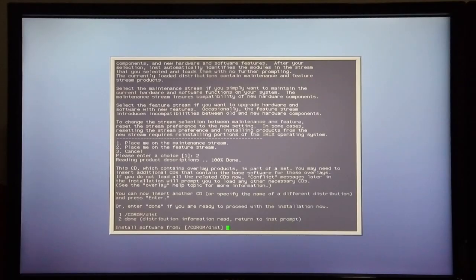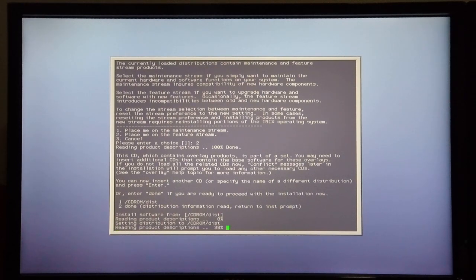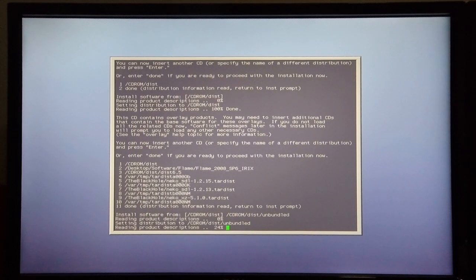It now wants the next disk. I put the Overlays 2 disk for IRIX 6.5.30 in the CD-ROM, so it's going to read this disk as well, and I press enter. What's rather important on this disk — although it doesn't give me the option here — it's important to read the unbundled section. It hasn't given me the unbundled folder as an option so I'm going to have to look for it. Then it starts to read the unbundled folder. It's very important to do this if you don't want to get any conflicts.